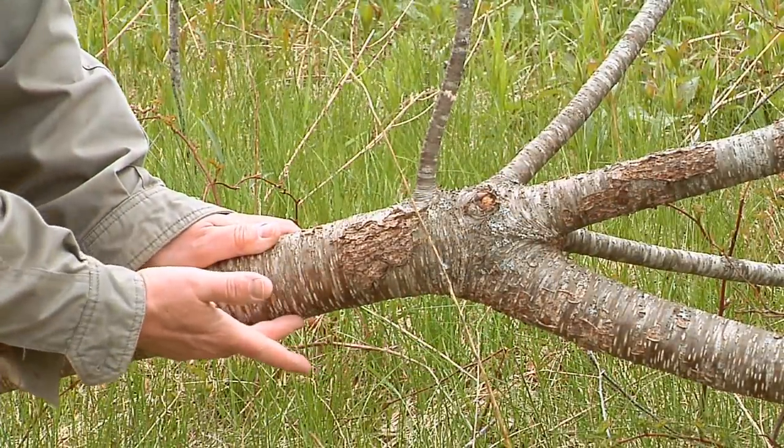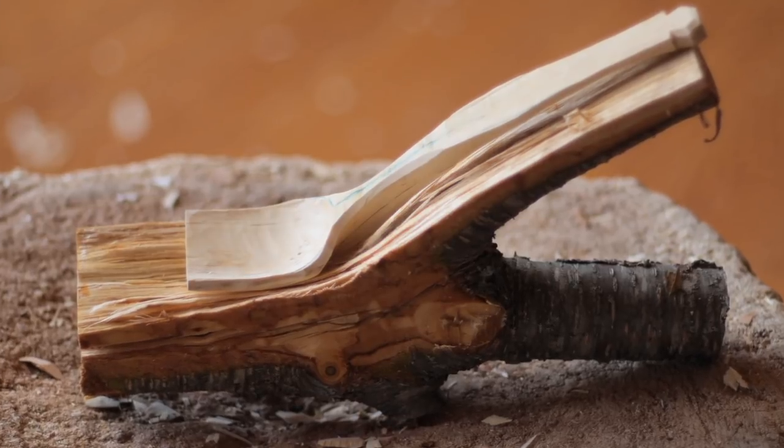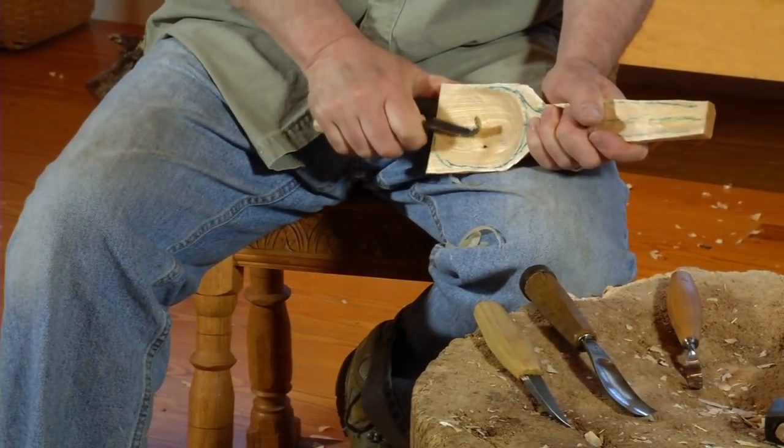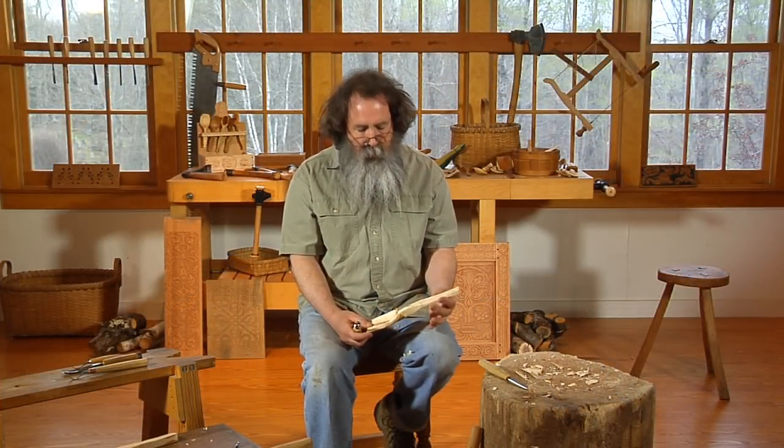In many cases you're looking at a section of a tree and finding the spoon that goes in that. We'll learn how to use the hook knife to hollow out the bowl, safe and efficient use of a carving knife and a hatchet, and once you get going you'll never look back. You'll be filling your kitchen with spoons.